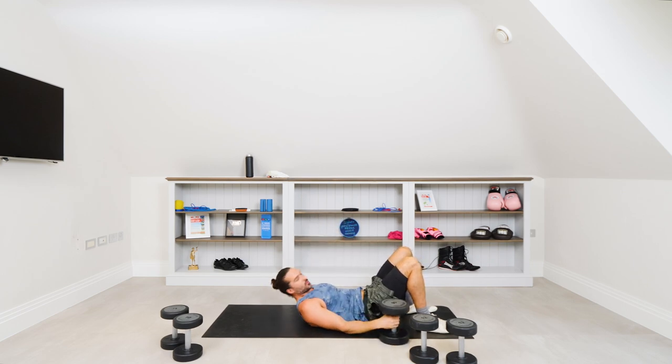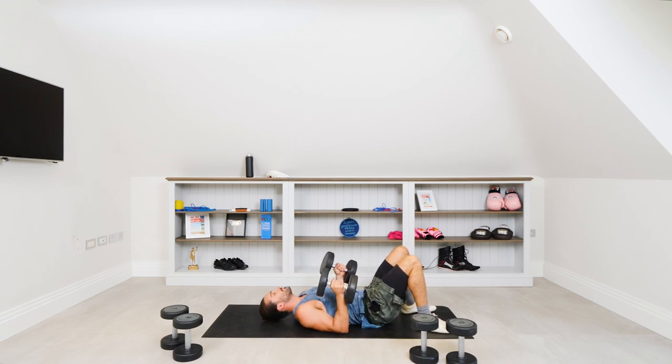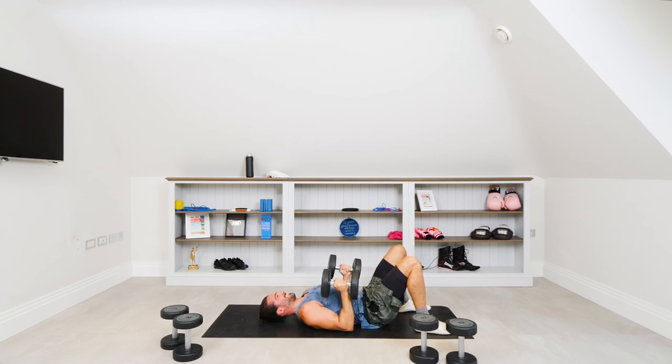So that's the movement. On this exercise we're going to do tens on the heavy, 15 in the middle, and then 20 — so higher reps. Are you ready? We're going for 10 reps with the 16s. Ready? Three, two, one, let's go. Press. One, two, three, four, five, six, seven, eight, nine, last rep, ten — and rest. Tucking those elbows in.